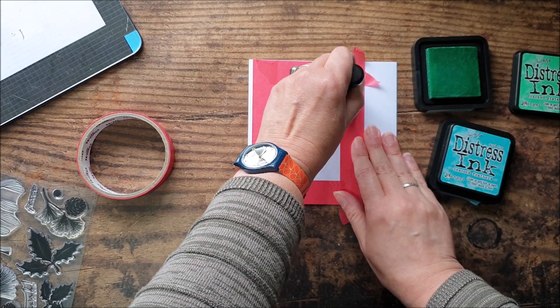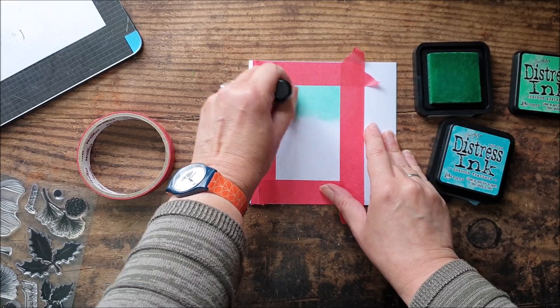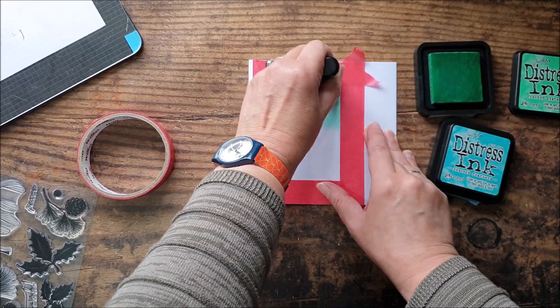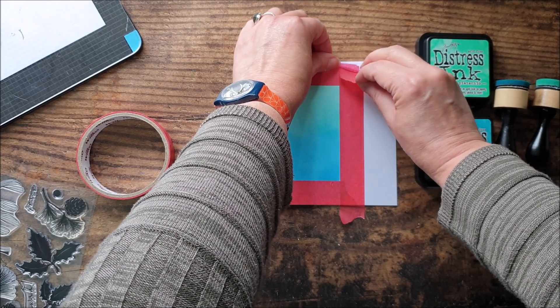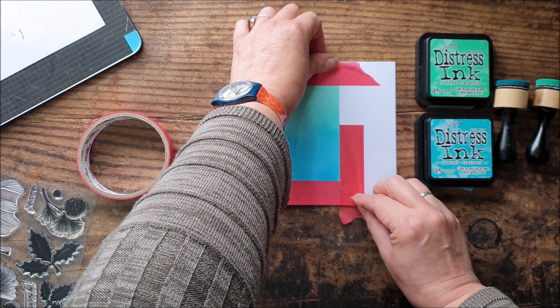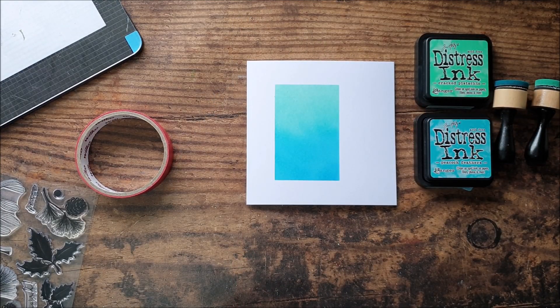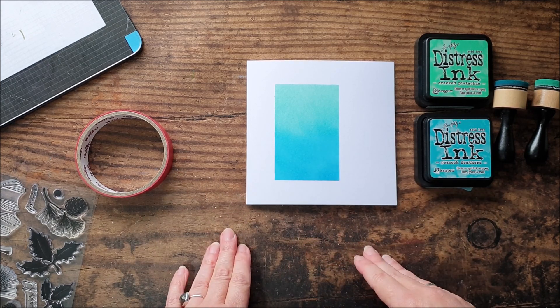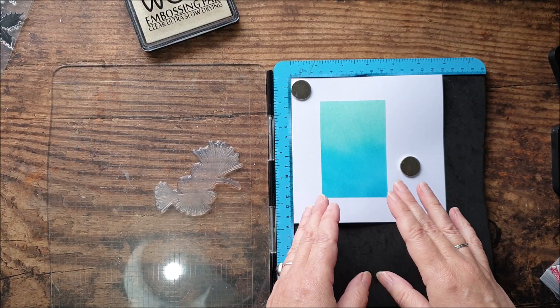Just taking a foam blending tool — or again if you've got blending brushes, whatever you happen to have — I'm using cracked pistachio and peacock feathers here. So carefully removing the masking tape, and we just want to make sure this is dry before we go to stamp and emboss, because otherwise our embossing powder is going to stick to the distress ink. So you can either set this aside to dry or I'm just going to give it a bit of a blast with my heat tool.